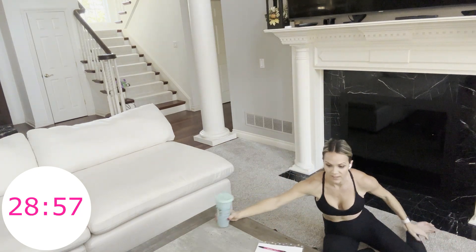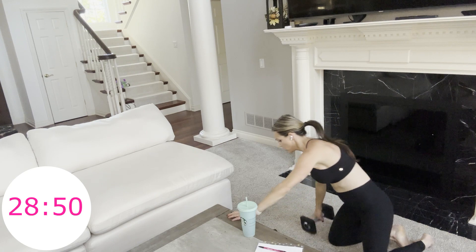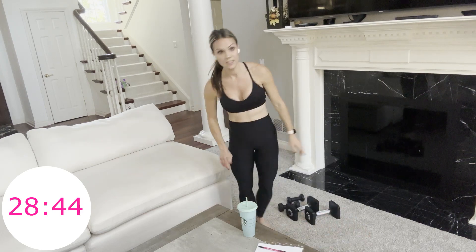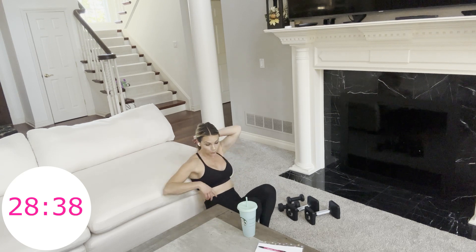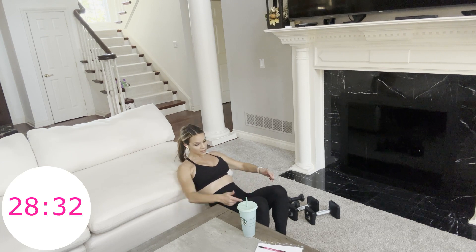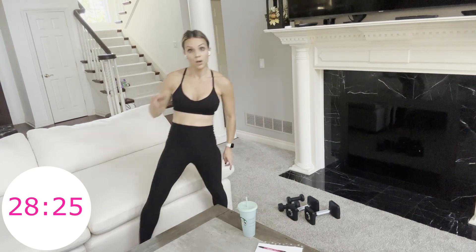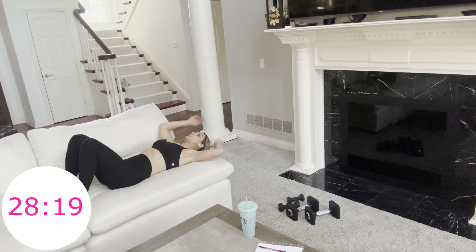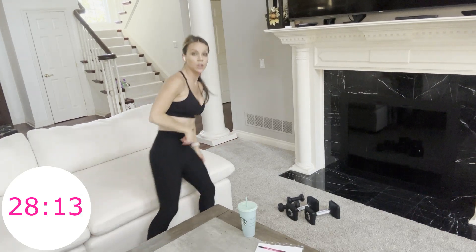The next superset: dumbbell hip thrust and pullovers. This is where we're going to use the couch. You have one minute of rest, so get some water. Hip thrust will look like this — place your back so that right underneath your shoulder blades is on your couch. Feet are in front of you, knees over ankles, then you just lift your hips and lower. I'm going to place a 30-pound weight on my hips. Pullovers: lay on your couch with shoulders and head supported, hold the weight, and go back and forth. I'll hold 15 for those, 30 for my hip thrust.